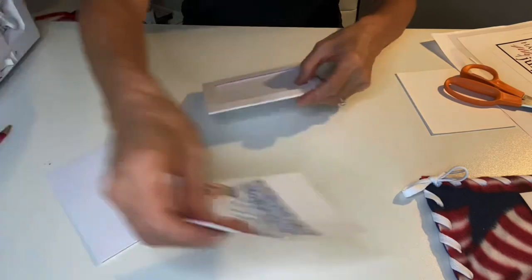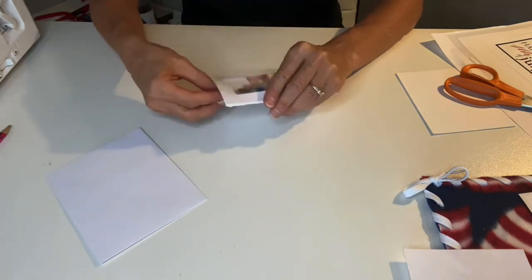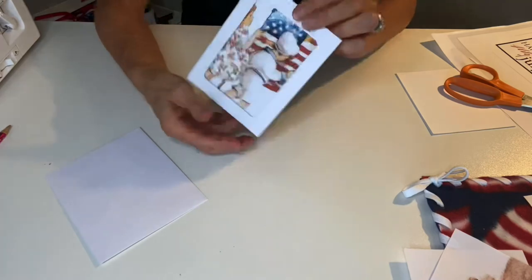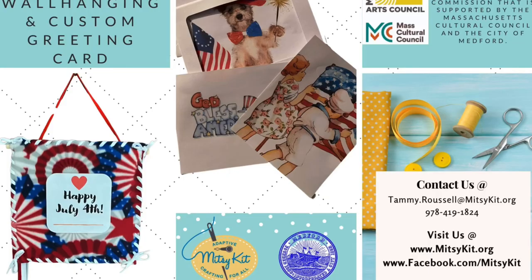Some of the other options for pictures are this cute dog with her sparkler and her American flag, we also have children carrying an American flag, and several other options that came with your kit. We hope you've enjoyed this. If you have any questions at all, feel free to contact us at MitziKit at 978-419-1824 or go to www.mitzikit.org. Once again, thank you from MitziKit and MCOA for being part of our summer subscription delivery. We also thank our sponsors the Medford Arts Council and Massachusetts Cultural Council. Happy crafting everyone!